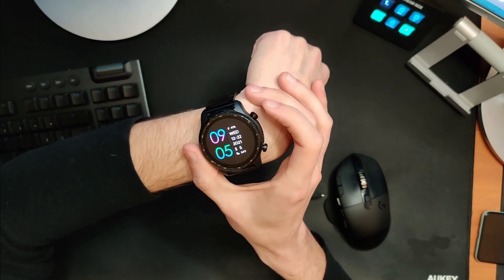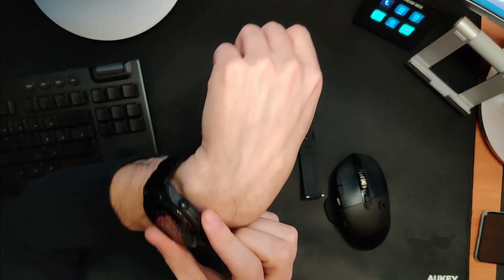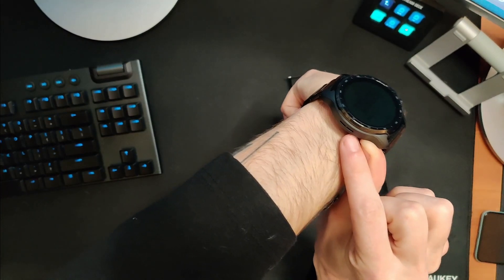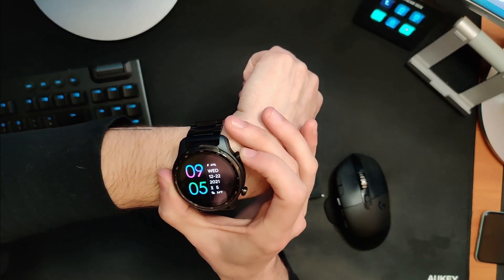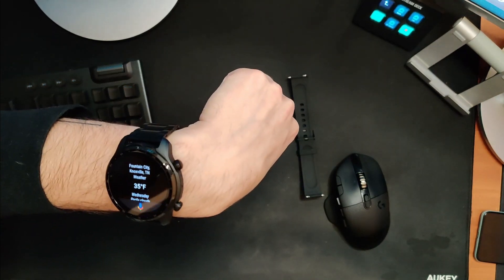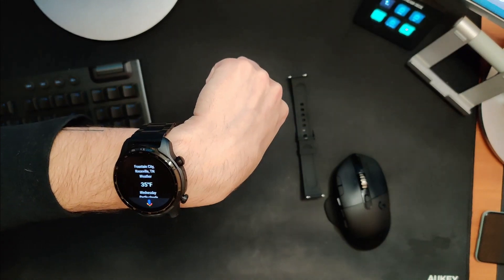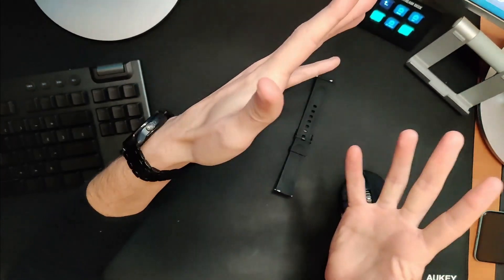Long pressing the top crown triggers the Google Assistant. There's a microphone and a speaker on the side. I'll give you a chance to hear the speaker — I triggered the assistant and asked for today's forecast. It responded: 'Today in Knoxville it'll be sunny with a forecasted high of 45 and a low of 22. Currently it's 35 degrees and partly cloudy.' It's not the loudest speaker in the world, but I think it totally suffices.